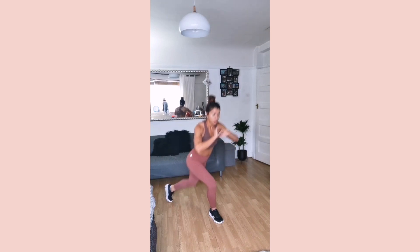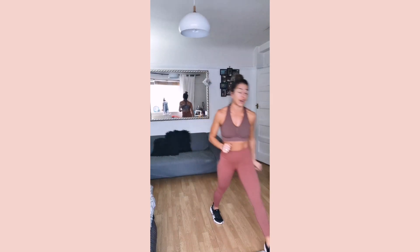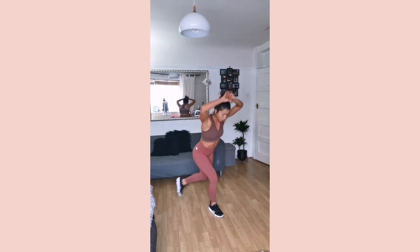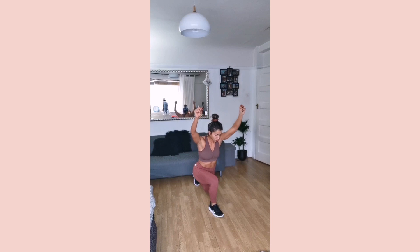Curtsy, back lunge. At any point, you reset. Every time you move, you exhale. Posture. One. Push through higher, slow it down.